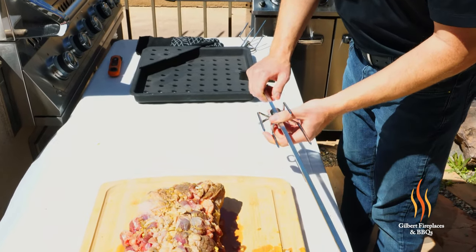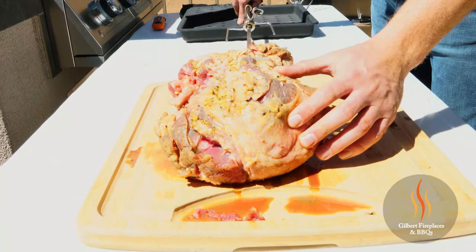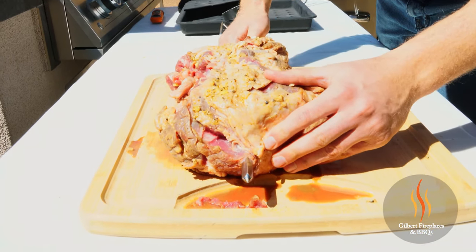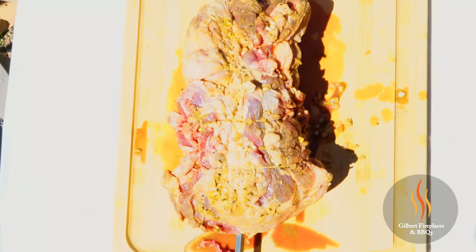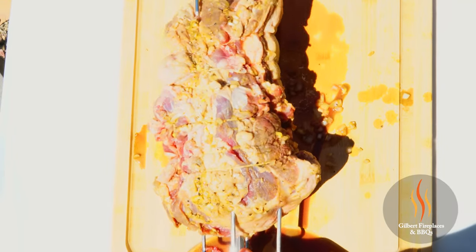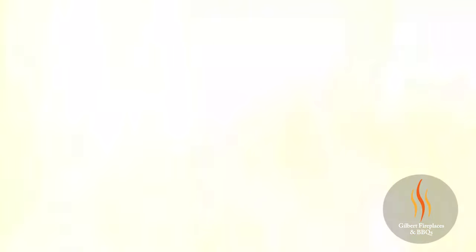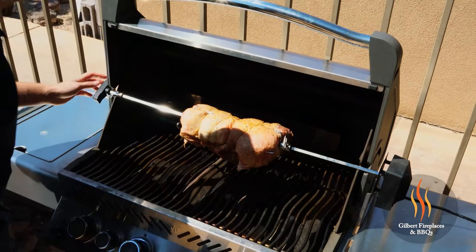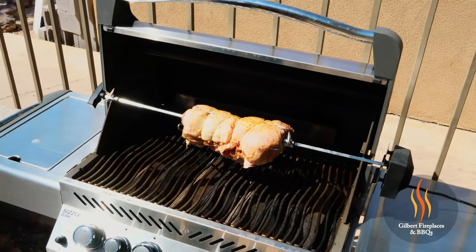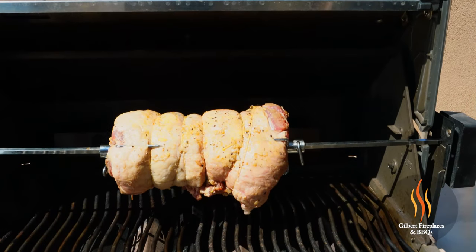First thing you're going to do is run one of the forks through here and tighten that up. We're going to run the rod right through the center of the lamb — the spear on the rod is really sharp so it's going to come all the way through the other side. Center the lamb on the rod, take the other fork, get that really nice and tight. Once your forks are in the meat, tighten up the bracket onto the rod. Then simply slide the rod into the little crevice in the rotisserie motor. We're starting to get a little bit of smoke from the smoke box, and now we're going to turn on the back burner for the rotisserie. The last step is to turn that motor on and watch her go.